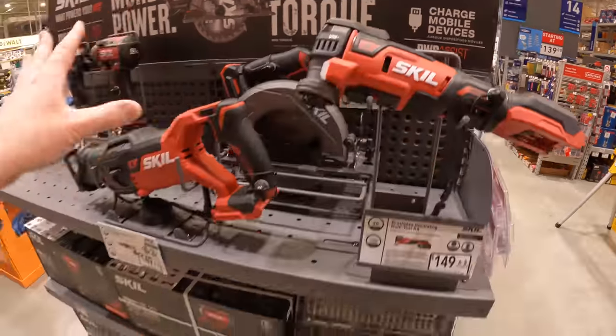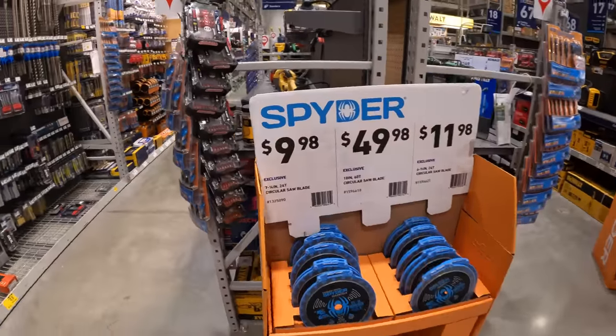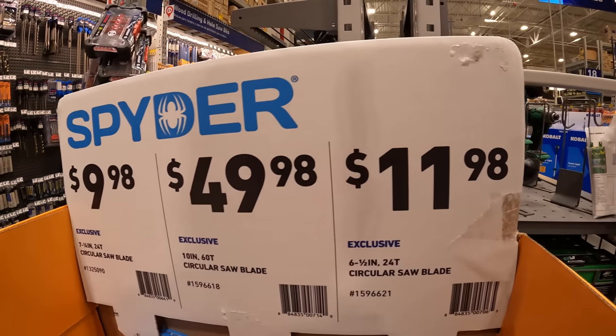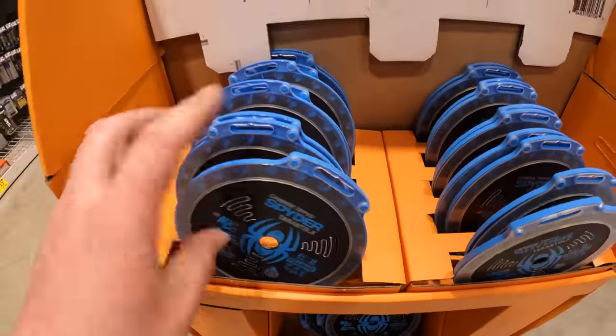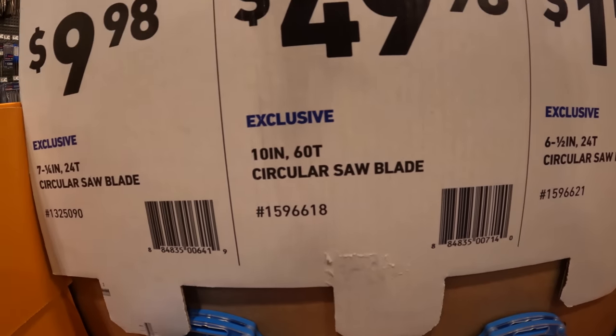Spider has a couple of blades ranging from $9.98 to $11.98 and $49.98. I see Spider being a fantastic brand, I really do.